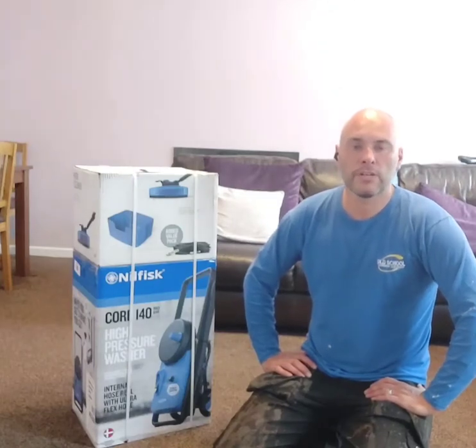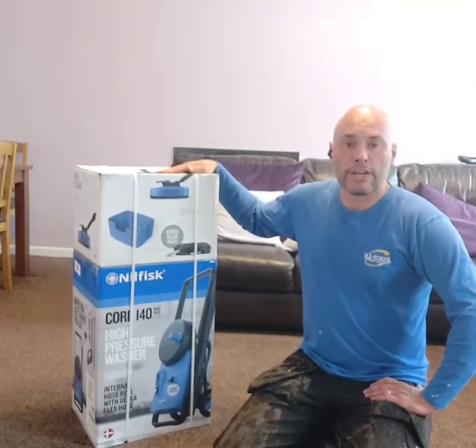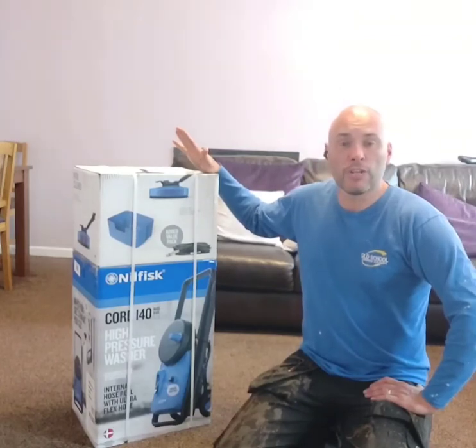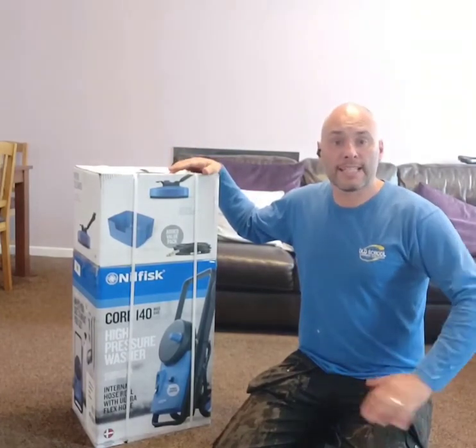Hi everyone, welcome back to the channel. Today we are doing an unboxing of the Nilfisk Core 140 electric jet wash. Nilfisk have very kindly sent this jet wash and asked me to do an unboxing review and assembly, and we're going to test it as well.